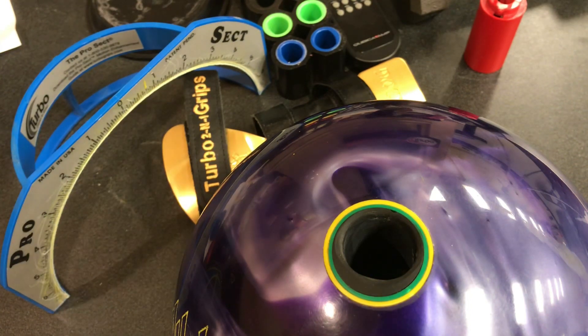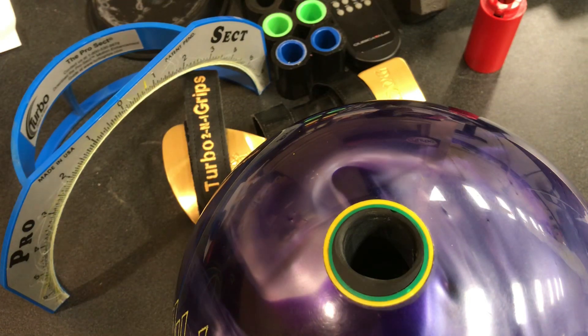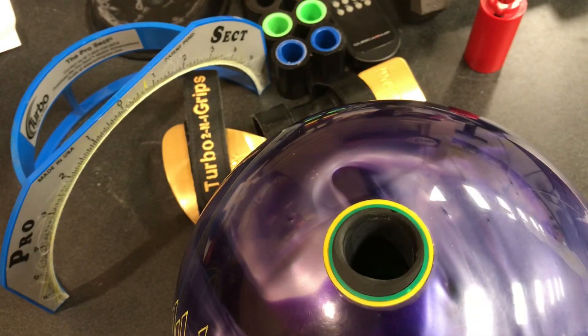How they do that is by the distance from the top — where they put the tape. The lower you put the tape in the thumb hole, the quicker you're going to get out of the ball; it's going to give you more of a reverse-type feel. And the higher you put the tape, the more feel right on the ridge of your thumb — right on this part here — and it's going to get you out of the ball a whole lot slower.